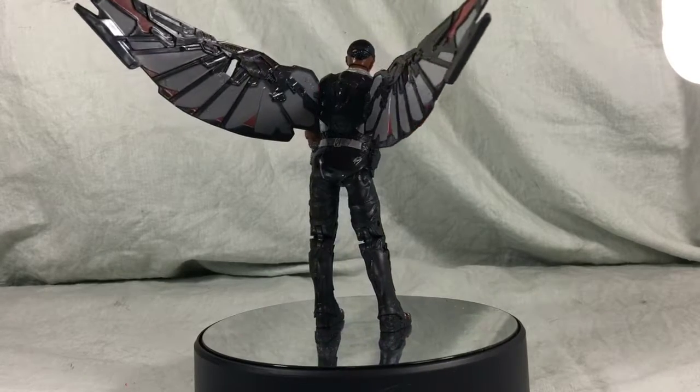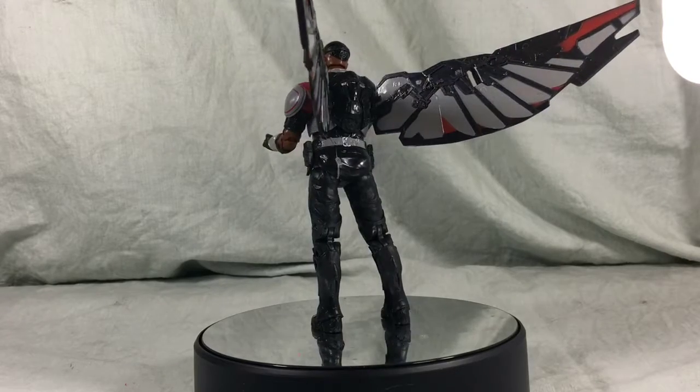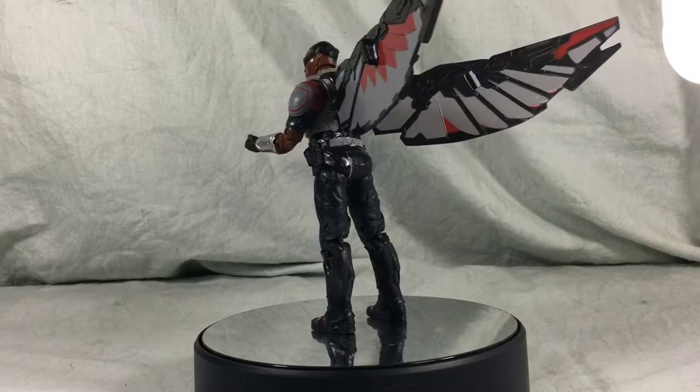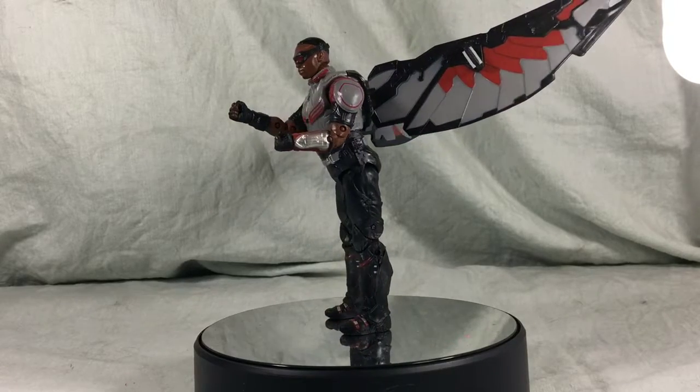Sure, there are a few mistakes which I'll get into, but he looks really good for a knockoff figure. Look at the sculpt, look at the paint. I'm impressed — not bad for only $8.